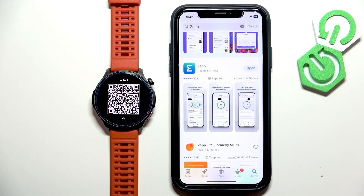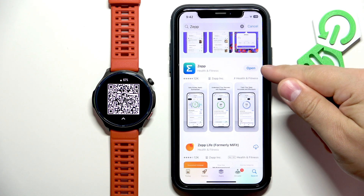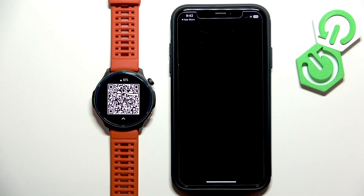Once the application is done installing, you will see the Open button right here and you can tap on it to open the app.